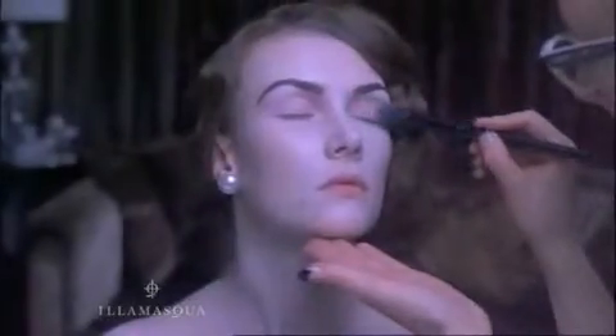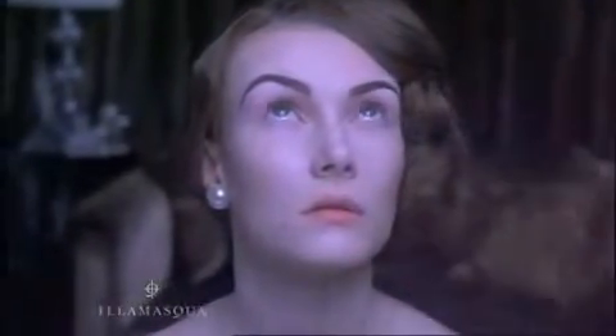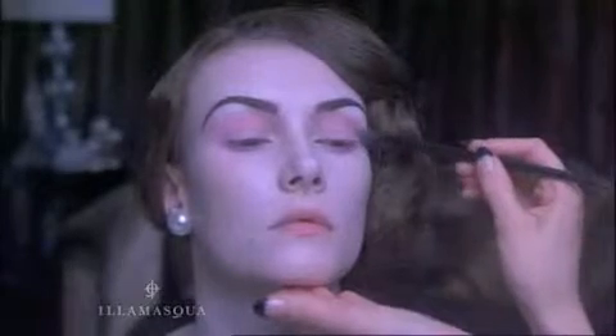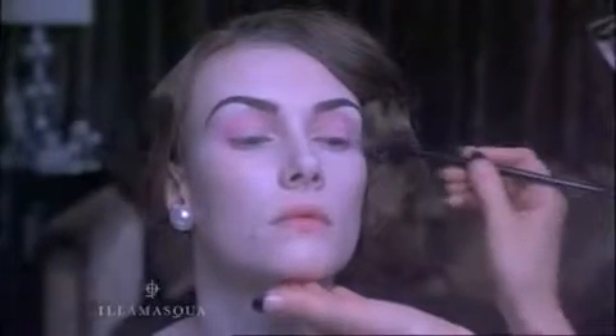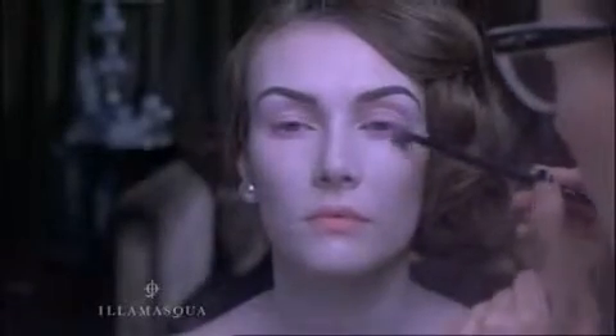For this look I'm using Illamasqua Powder Eyeshadow in Dizzy, Slap and Savage, and to highlight, a powder eyeshadow in Sex. Use our blusher brush number one and sweep the entire socket with the lightest of your three shades, creating a base for you to sculpt and define.